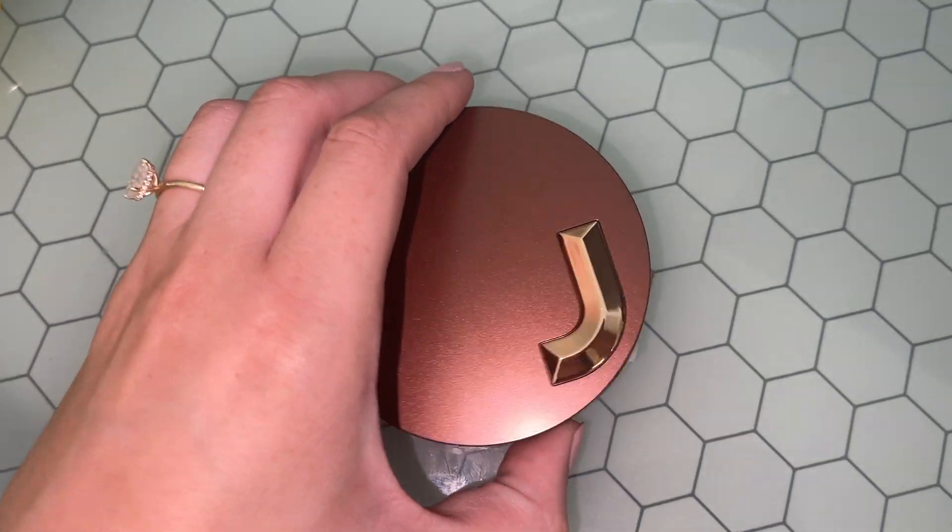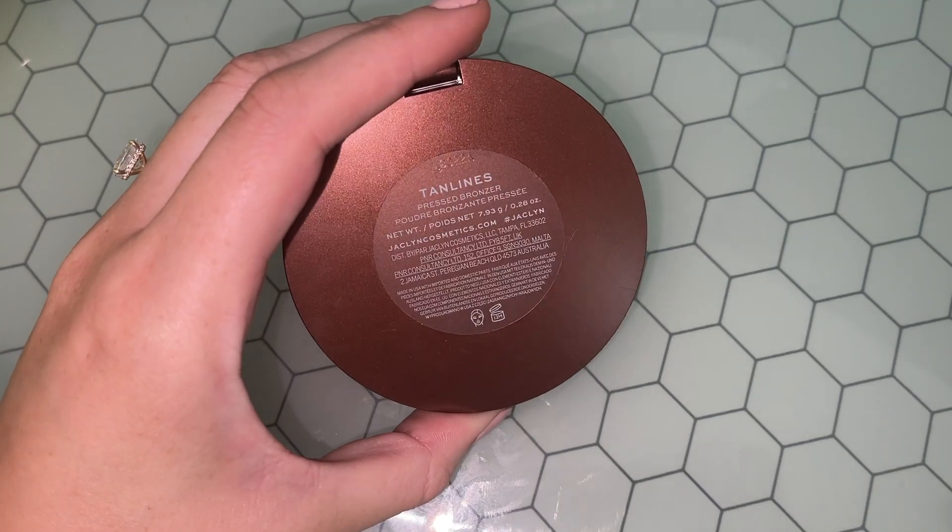Next I go in with my Jaclyn Pressed Bronzer in the shade Tan Lines, using a brush like this — mine's dirty, just ignore that. I don't pick up a lot on my brush. I focus it on my cheeks, my forehead, and then a little bit on my nose — and oh, I forgot my concealer! I'm getting ahead of myself.